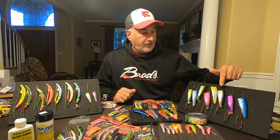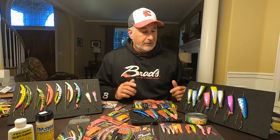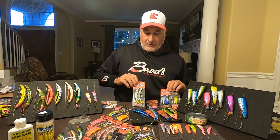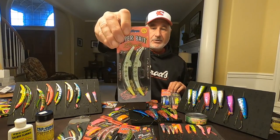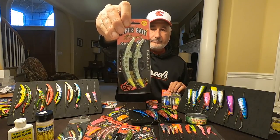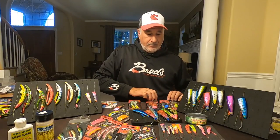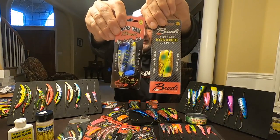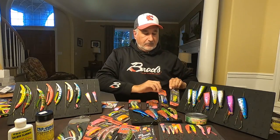From there you're looking at size — trying to match the hatch. What size are the herring or anchovies in your area? This year down at Buoy 10 we had some huge anchovies, so this larger size is what we'd be using there out in the salt and in the brackish water. Some years you get the smaller ones — pinheads — and the minis and kokanees work really well to match those.